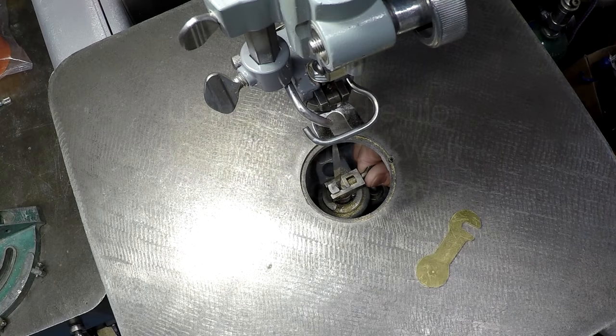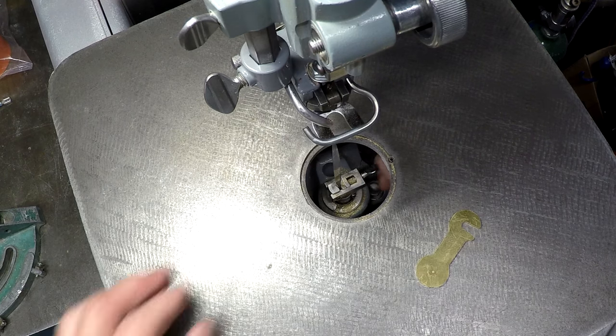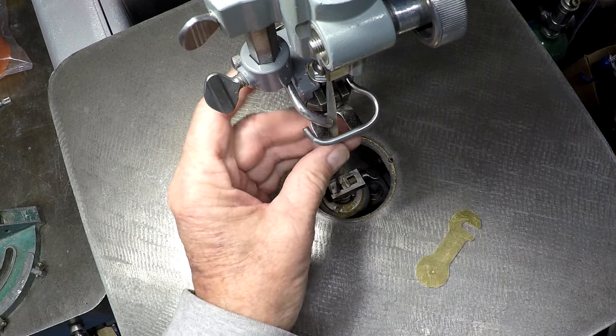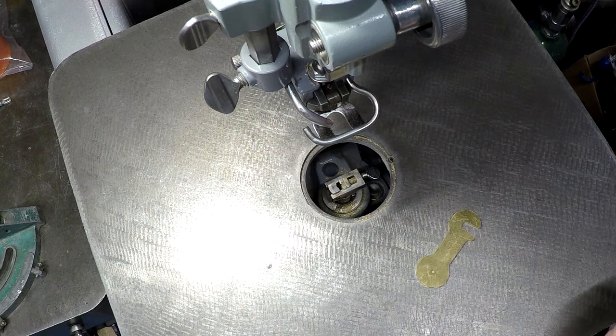This is a Delta Rockwell 40-440 scroll saw, and I just wanted to show how you can use a needle file with this scroll saw.